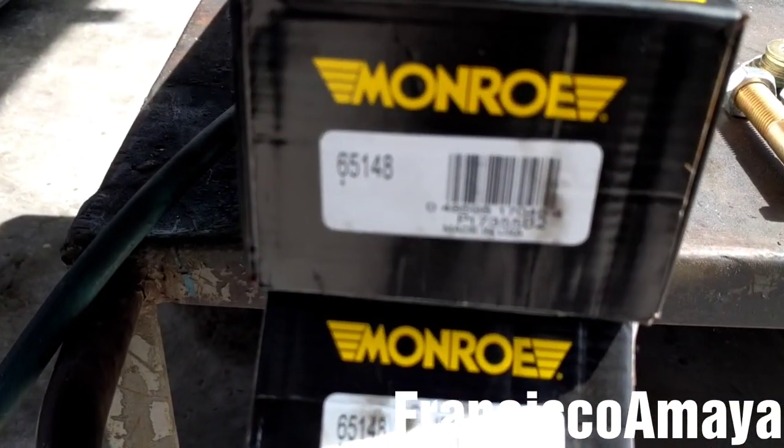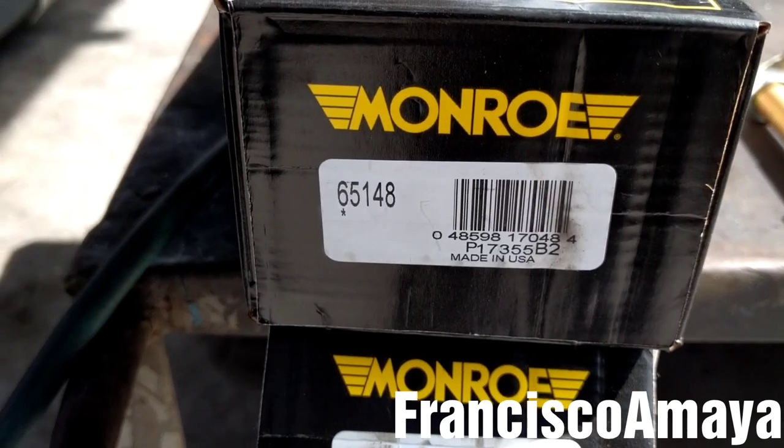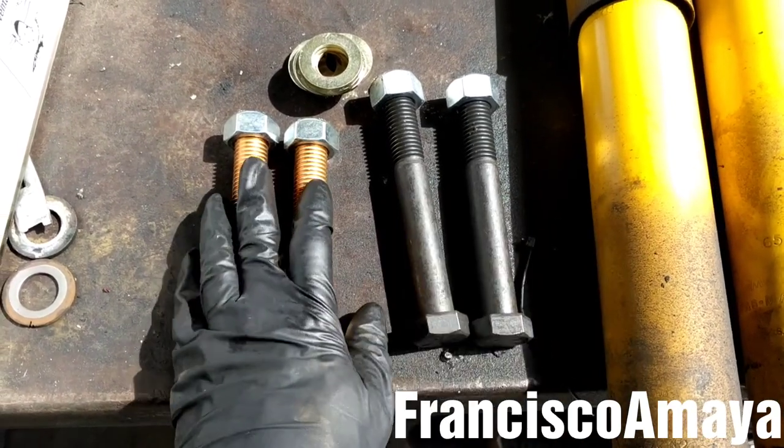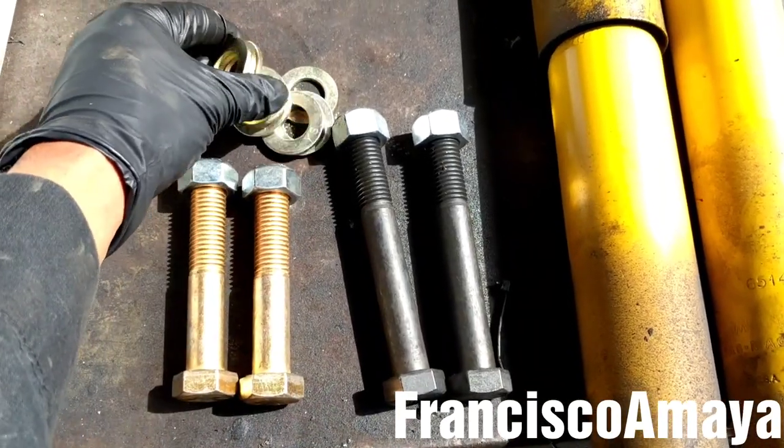I have the new shock absorber — here is the part number — and I have the four new balls for the new shock absorber, and the washers.